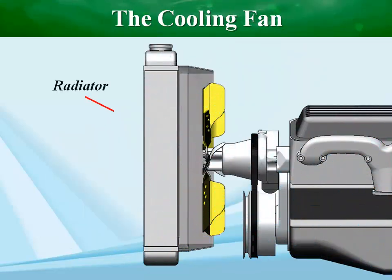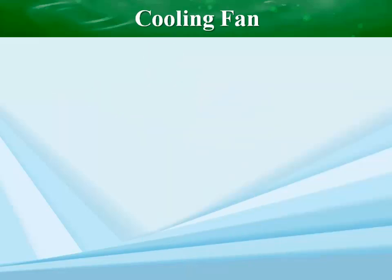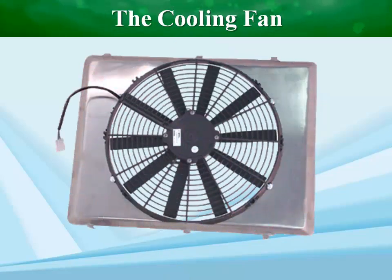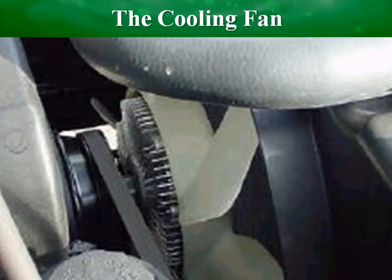If the fan is always working at full speed, it's a waste of energy, and since the engine drives the fan, it's a waste of fuel too. To control the fan speed we need a heat-sensitive switch in contact with the coolant that can work like a thermostat and turn the fan on and off according to coolant temperature.